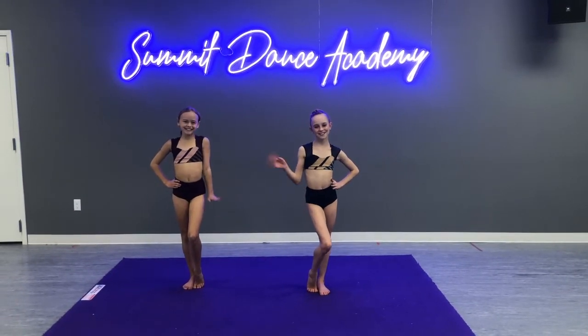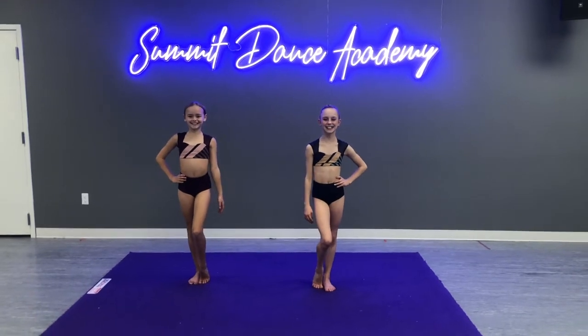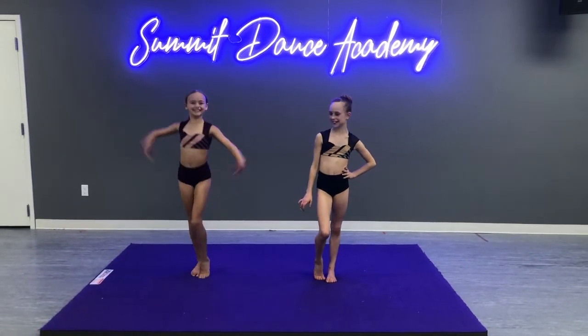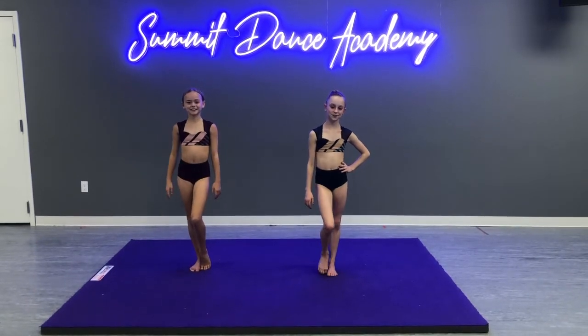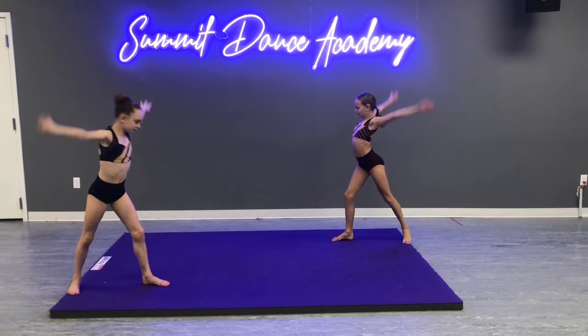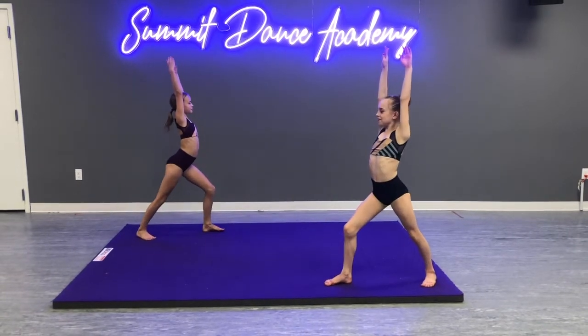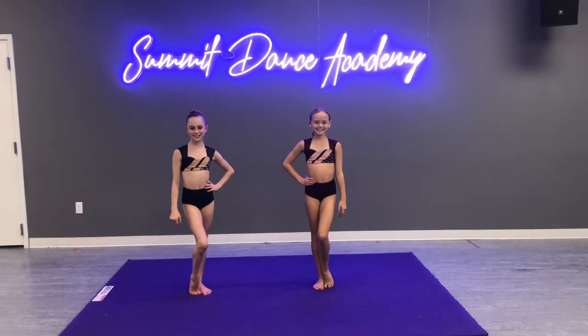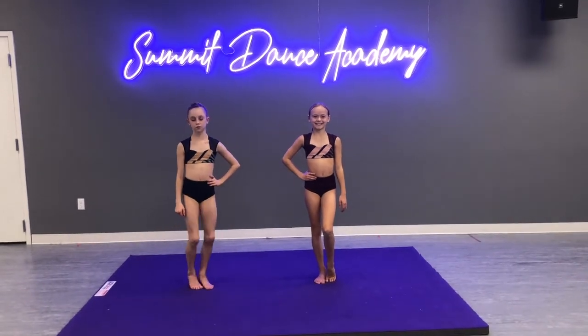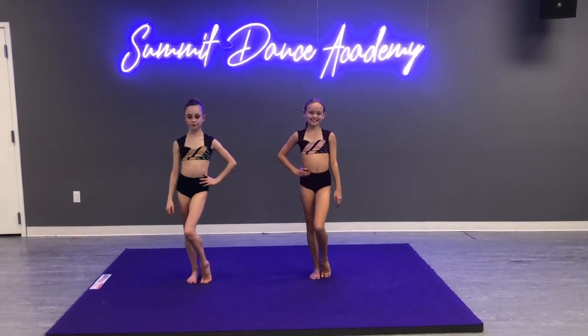Hello and welcome back to Skill Saturday. Today I have my lovely assistants Shiley and Sophia. Our skill today is a dive cartwheel. I like teaching a dive cartwheel to learn your aerial — I feel it's the most important thing you can do to learn your aerial.